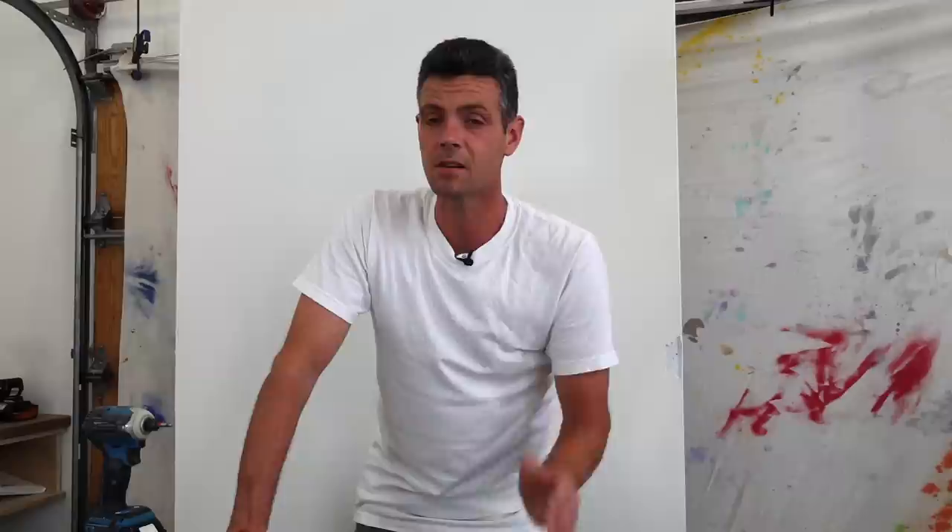One of the first reasons is using the wrong size bit. You need to know the size bits — there's number one, number two, and number three, and they all have different screw sizes.